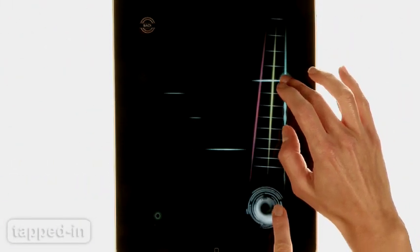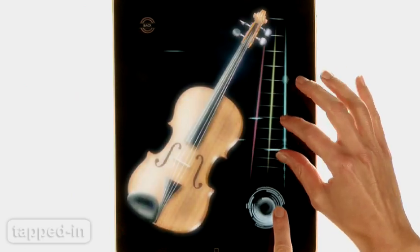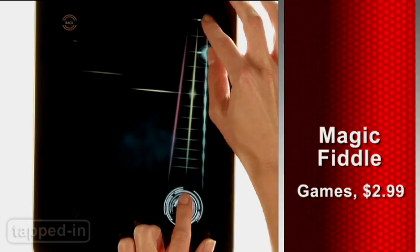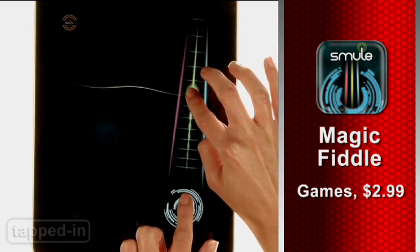While Magic Fiddle might be a nifty intro to the world of string instruments, it's by no means a substitute for the real thing. We'd love to see multiplayer integration and a way to record performances. However, for three bucks, Magic Fiddle is a fun app any musician or music buff will appreciate.